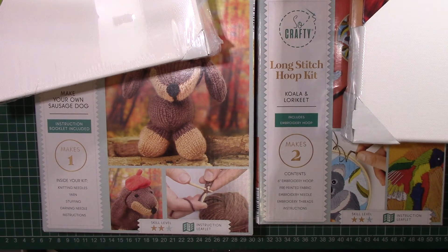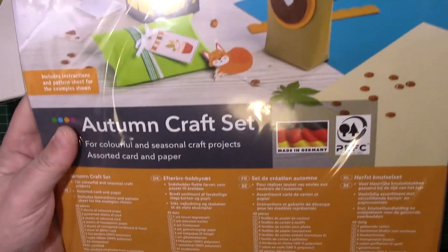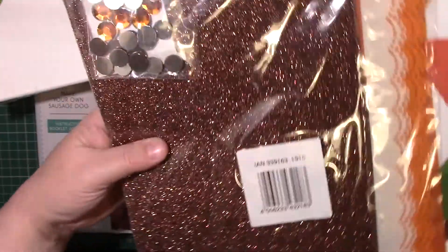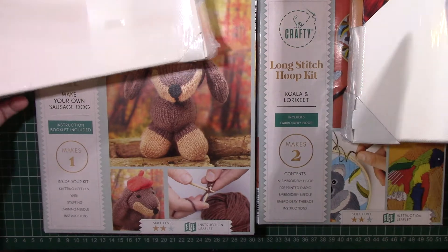I then bought one of their Orton craft kits, just because I thought he'd look cute. It shows you all inside what you get. I won't get it all out guys because it'll go everywhere, and this video's probably going to be quite long anyway.